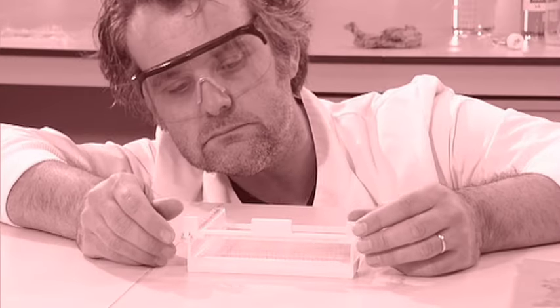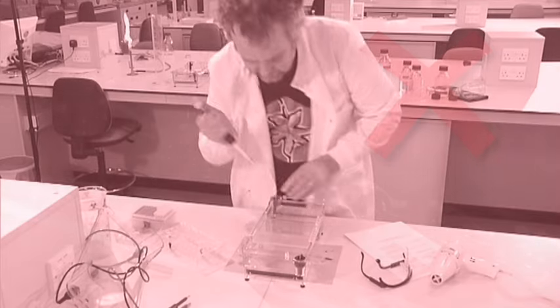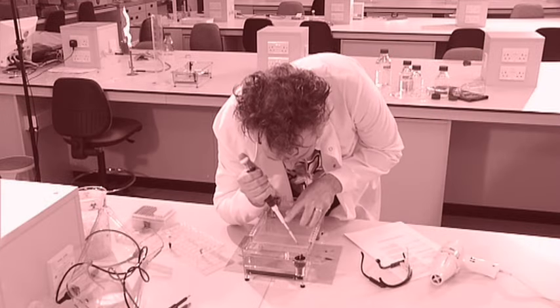Don't remove the comb from a gel before the gel is fully set — that will cause the walls between the wells to be destroyed and the gel will be unusable. Take care not to damage the wells when loading your samples. A damaged well can allow the sample to leak out, may cause contamination of other wells, and can also cause nucleic acid fragments to migrate unevenly.